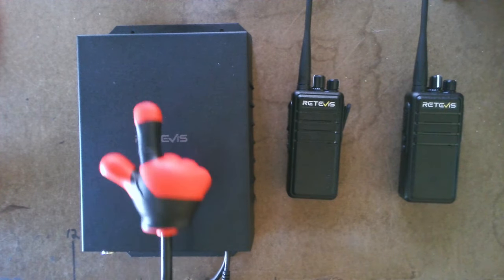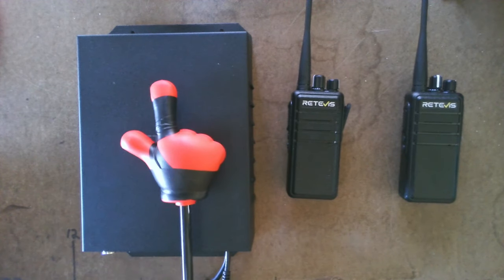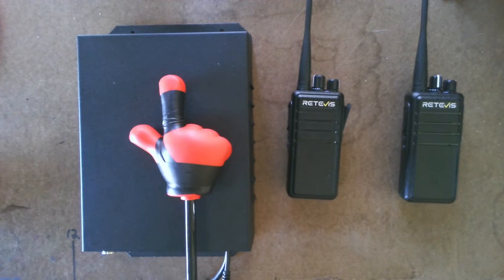I'll explain more about that in a minute. This is a digital single frequency repeater. You're probably thinking it must record and play back the messages it receives. No, it does not. This does the repeating live in real time.